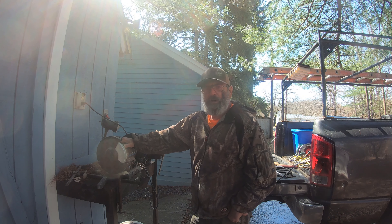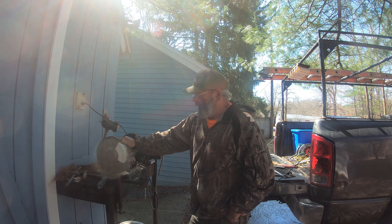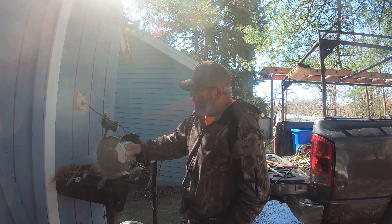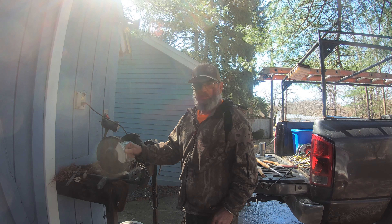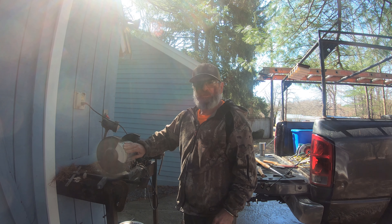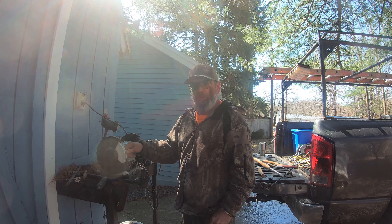I run my grinder on a pretty low speed — as low as it'll go, as a matter of fact. I use a really fine stone, which I'm going to show you how to dress. You need to keep it flat because after a while it starts to run grooves in it and then it's not sharpening properly.